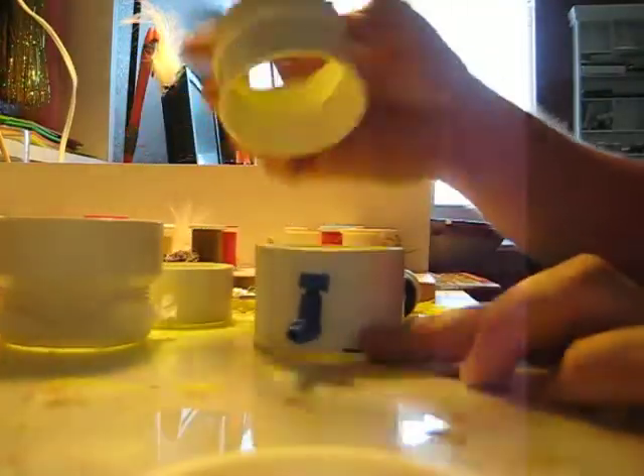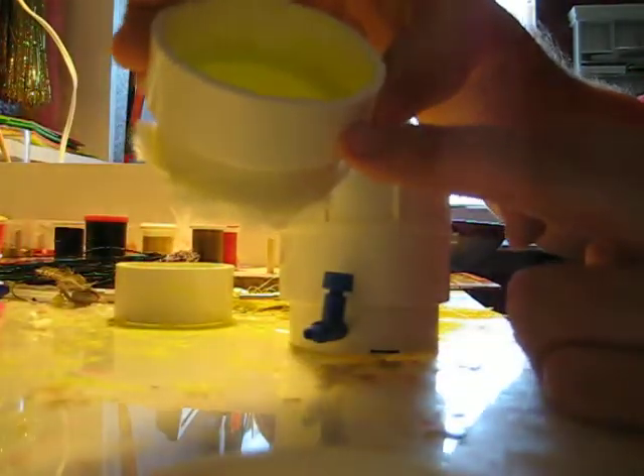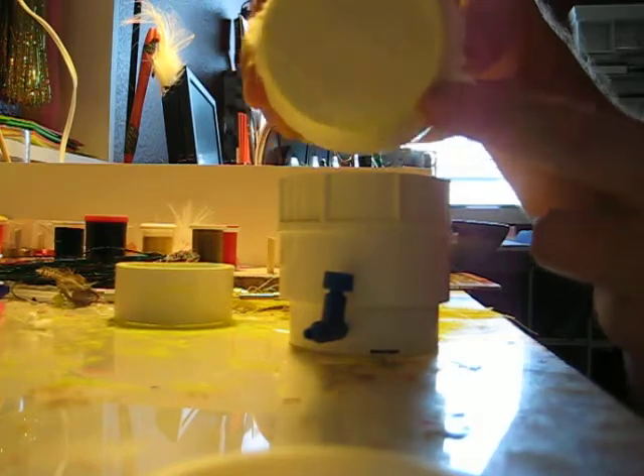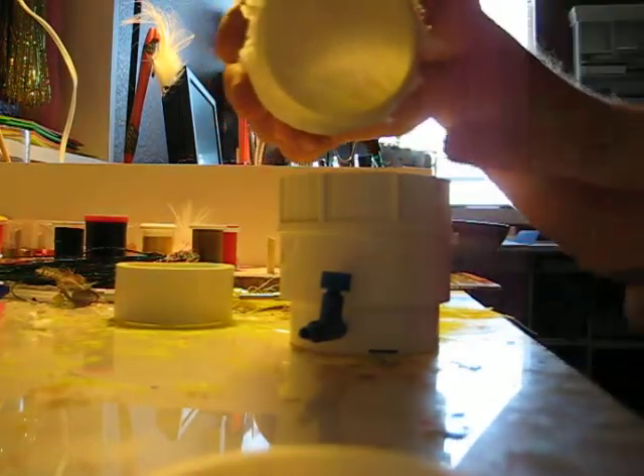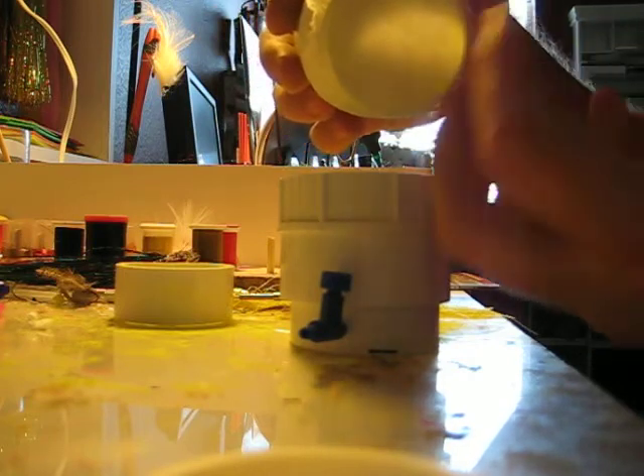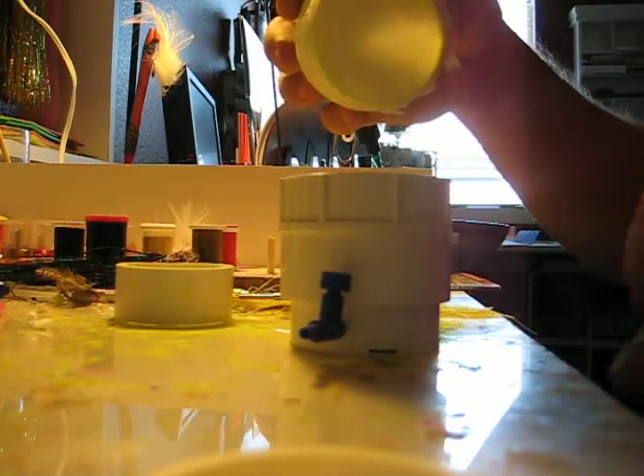Next, you take your female screw-in fitting for the PVC and basically push it down on top. Then you take your male PVC fitting — I use a coffee filter — and you can see how this coffee filter covers the entire bottom. That disperses the air evenly across the paint, but it also lets the paint sit on it so it doesn't fall down into the chamber.